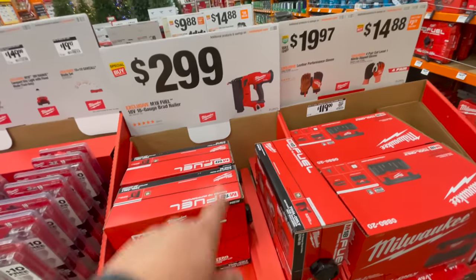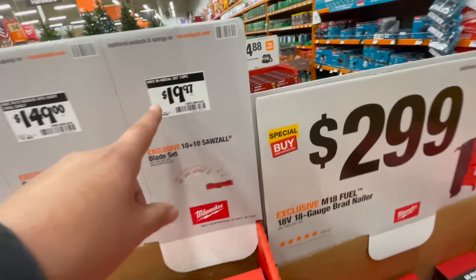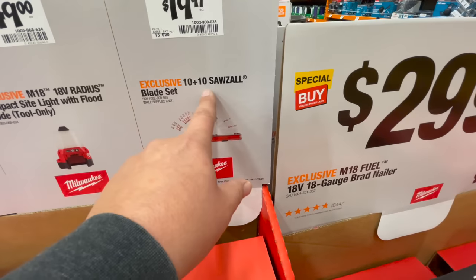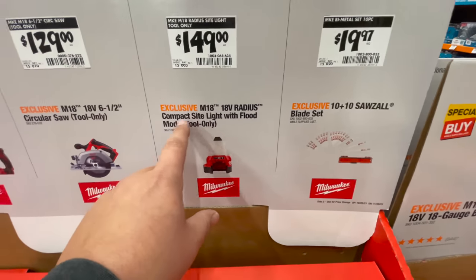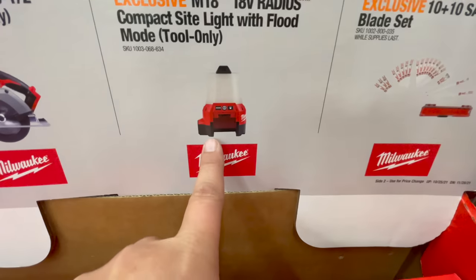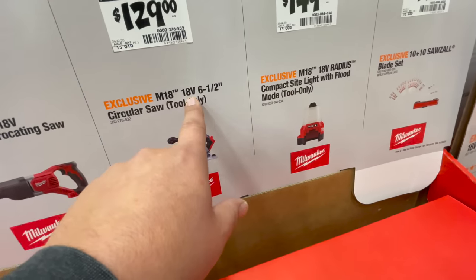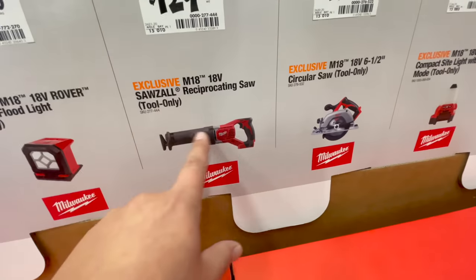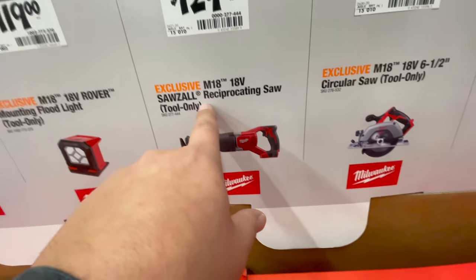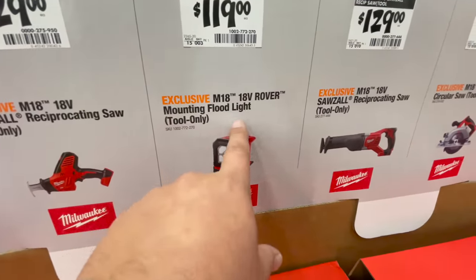For $19.99 you can get the 10-plus-10 saw blade set. For $149 you get the M18 radius compact sight light with flood mode, tool only. For $129 you get the M18 non-fuel 18-volt six-and-a-half inch circular saw, tool only. For $129 you get the Milwaukee M18 Sawzall non-fuel reciprocating saw.